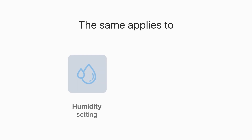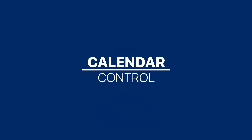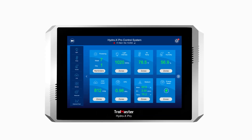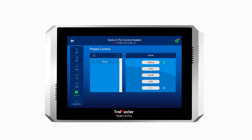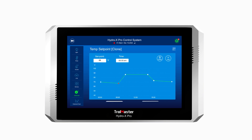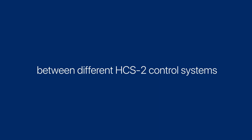The same staging control applies to the humidity and CO2 control. This also benefits our calendar control function. The single setpoint-based control setting simplifies the multiple day setting, makes it possible to use multiple control stages, and it is now easier than ever to share environmental recipes between different HCS2 control systems.